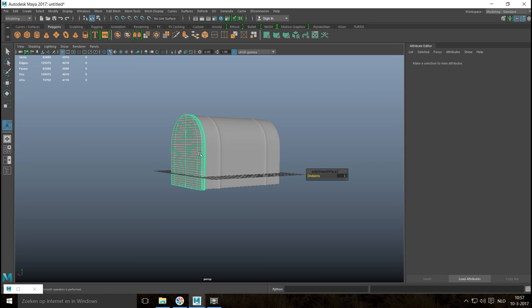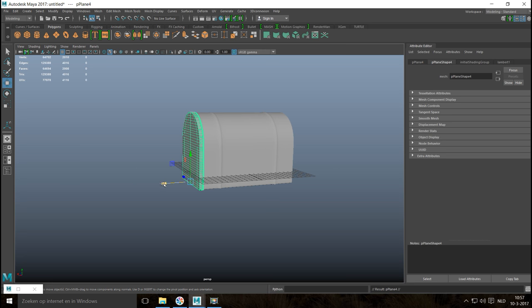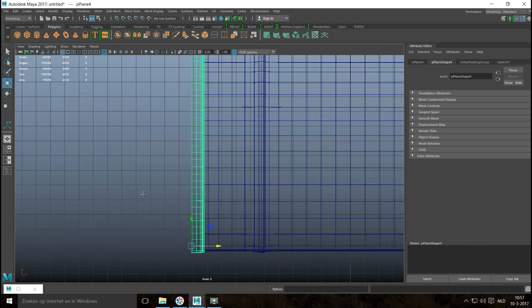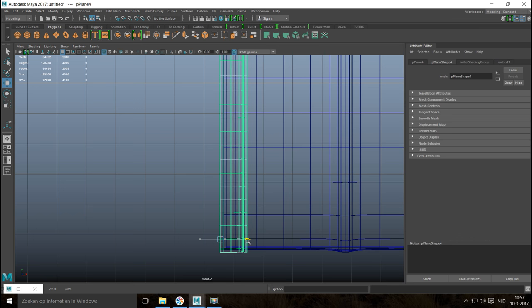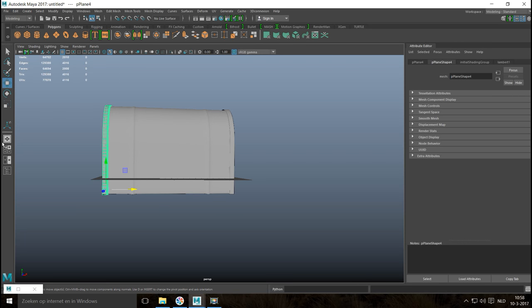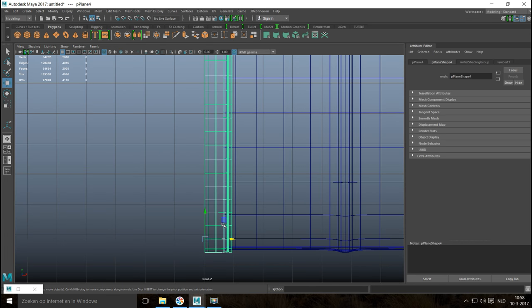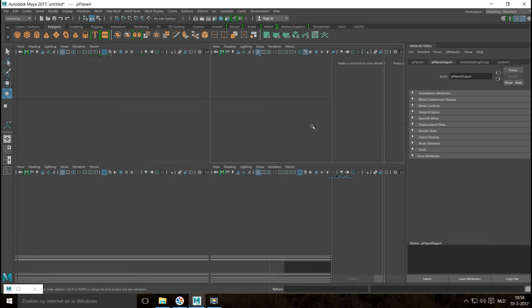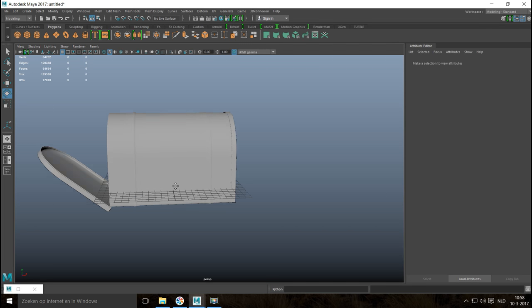We're going to borrow this panel — hit Ctrl+D to duplicate, W to move it over, E to rotate, hold down J, then W to push it back in. Hit 4 for wireframe so we can see how far in we are. This is going to be our hinging part. Make sure the pivot point is all the way down — hit Insert key, move the pivot point all the way down to where it hinges. Hit E to rotate that open.